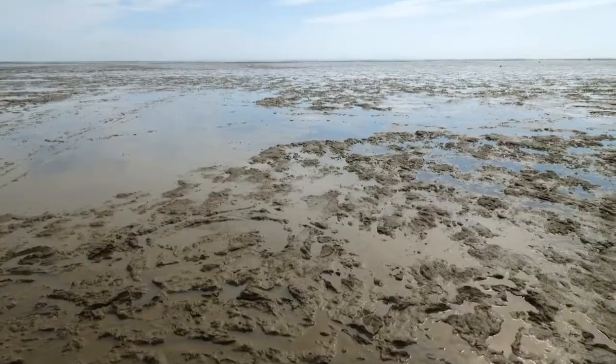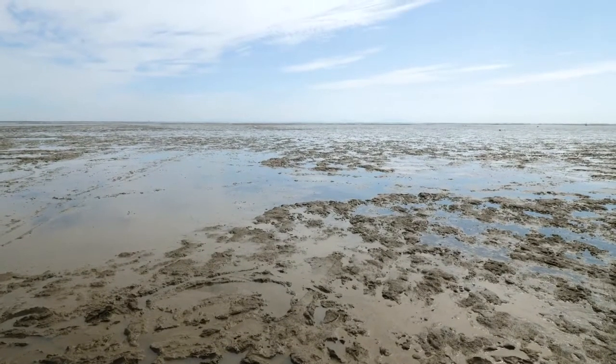Well, hello there. Thank you for having us today. We are here at the mudflats doing some epic fishing. I'm told the animal we're fishing for today is cute. Is that right?